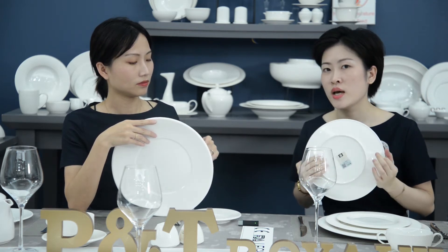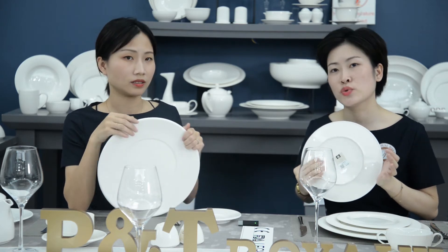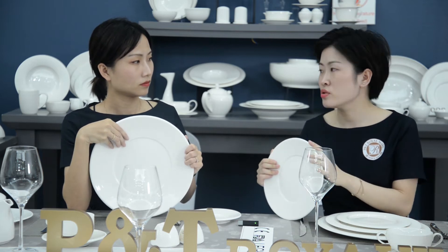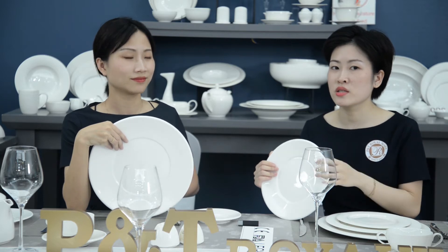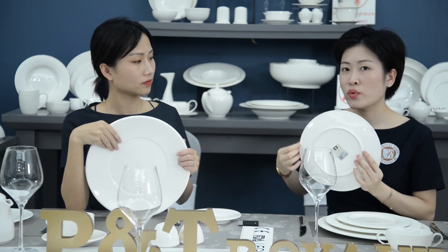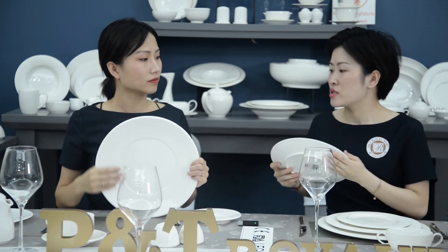All dining restaurants prefer very durable and strong products for daily use because they have a very large number of customers eating and enjoying meals, day and night. With their suggestion and advice, we added this ring here, which can protect the plate when serving, taking out to the kitchen, or washing.